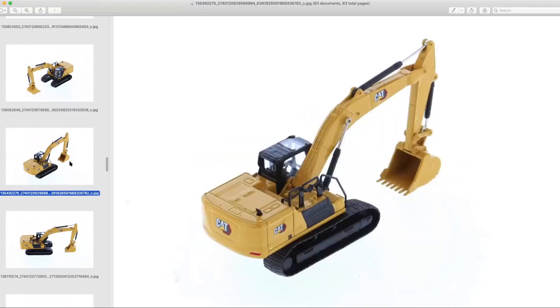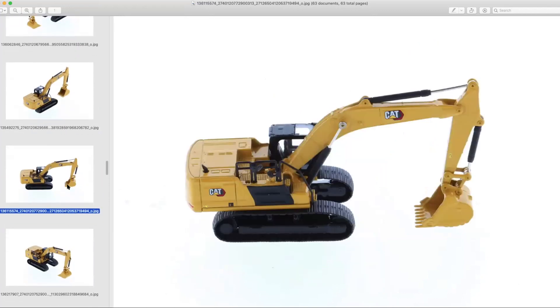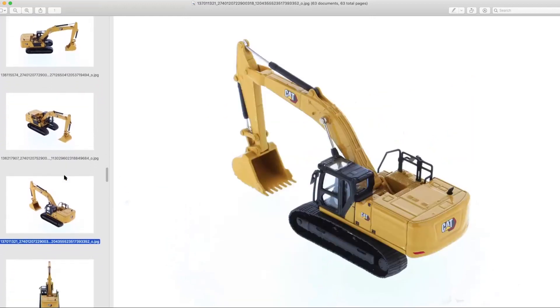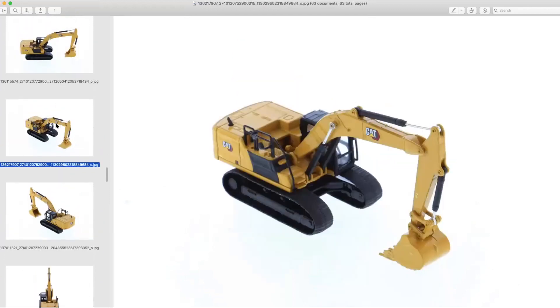The other 1:87 scale Caterpillar piece we touched on earlier is the new 336. This is going to be the 336 Next Generation design with the modern hex logo. It has rubber tracks done in a similar style to the 320 tracks, but obviously it's a larger excavator.